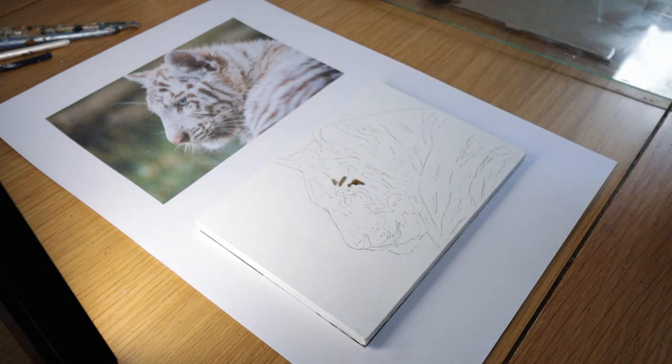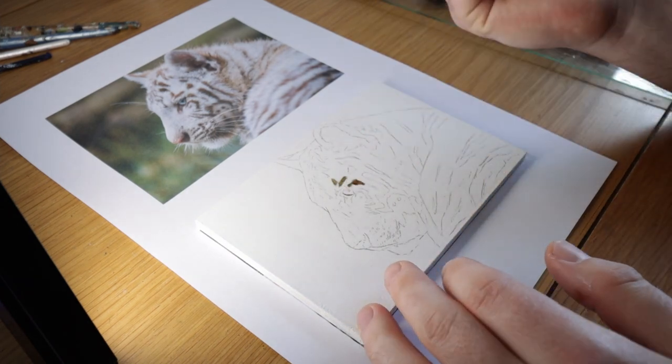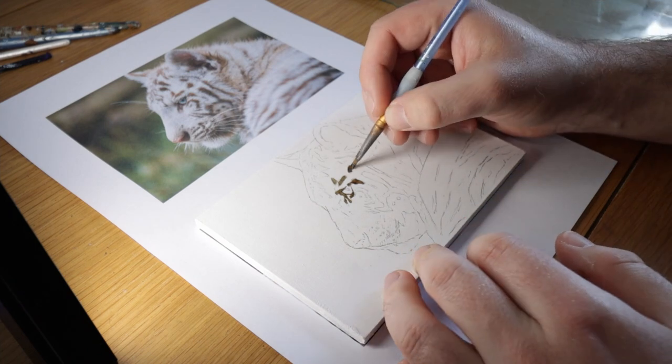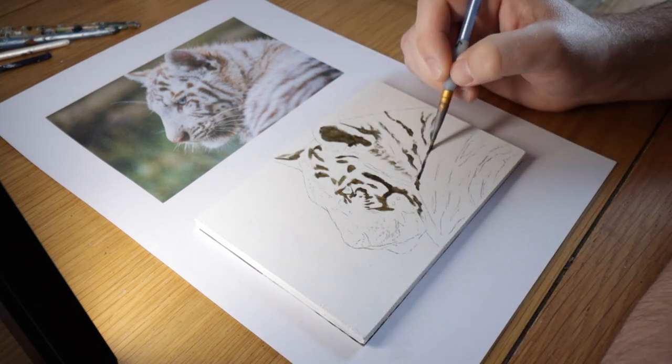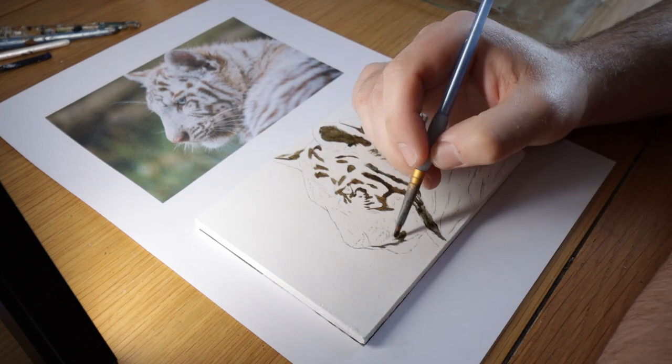I'm painting on a primed MDF board. This is six inches by four inches and I've just primed it with some PVA glue and then a layer of gesso. To start with I've traced my image just using some tracing paper and a soft pencil and then I am blocking in my stripes using a mix of burnt umber and Payne's Grey.